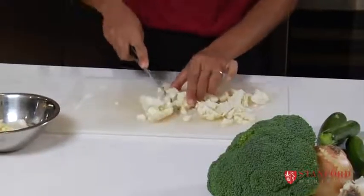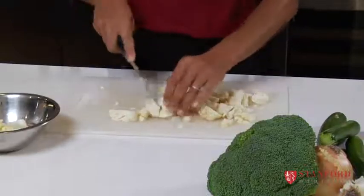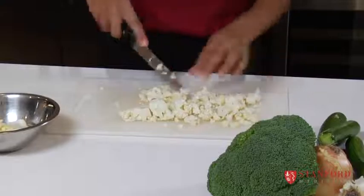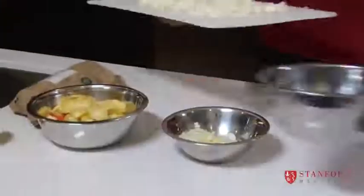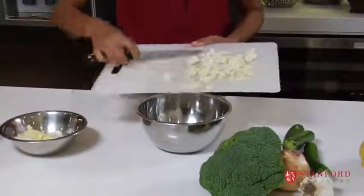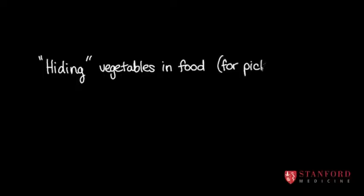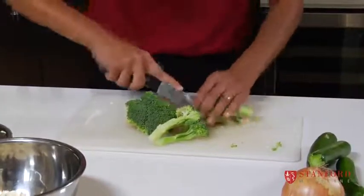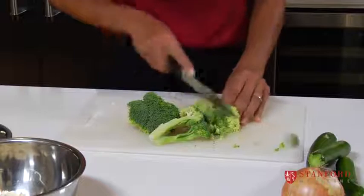Sometimes you can give the kids a little plastic knife and ask them to help you chop. If they get involved, they're much more likely to try the dish you're making. I don't like the idea of hiding vegetables from children because I think they're so beautiful — why not show them they're eating cauliflower? And I'm also going to add a little bit of broccoli. Why not get some dark green in there?